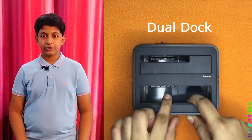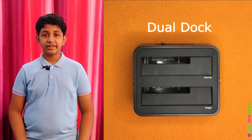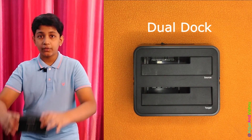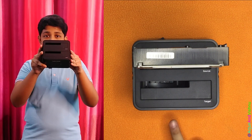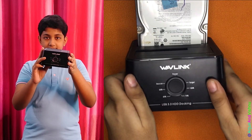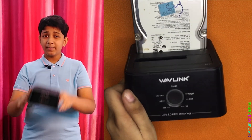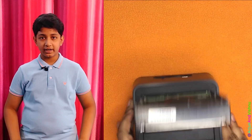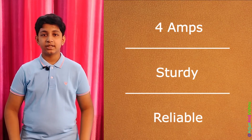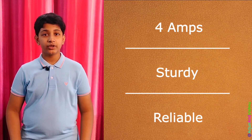A dock with a single slot is good, but if you need something better — especially the ability to clone disks with the touch of a button — you should get the dock with dual slots. This comes extremely handy when maintaining dual backups or when cloning operating system disks. We have been using this Wavelink dual HDD dock and it works great. Compared to other low-cost docks in the market, it comes with a 4 amp power adapter, is sturdy and very reliable. We kept it on 24x7 for the past 2 years for our file server. It is a little pricey, but for what it does, it's worth the money.